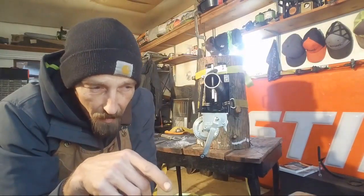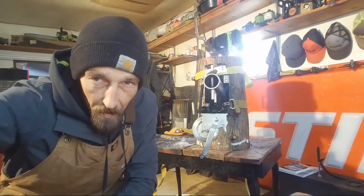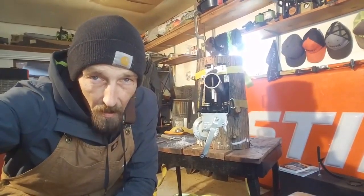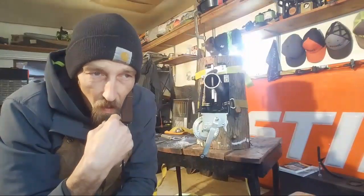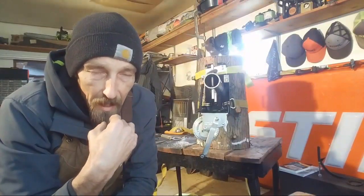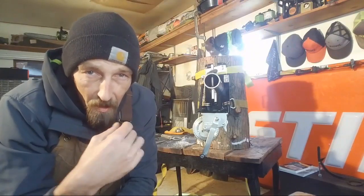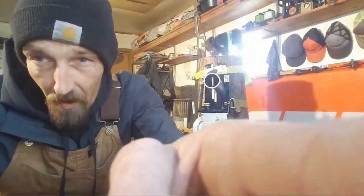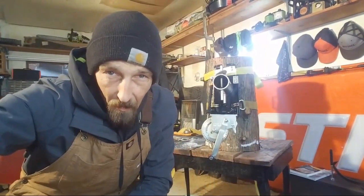I have a little heater that's underneath this table here, but yeah, it's not doing too good — it's pretty damn cold. A little wood stove in here would keep it nice and toasty warm. I've been thinking about doing a video and making one out of a tank — like an old air tank — and welding it up. Maybe that's something we'll end up doing. I just haven't found the tank yet.